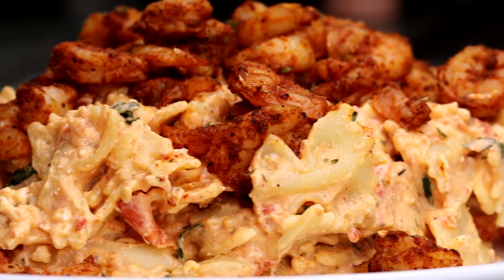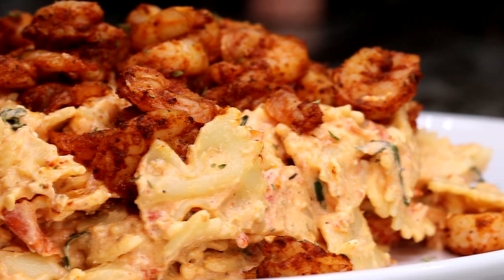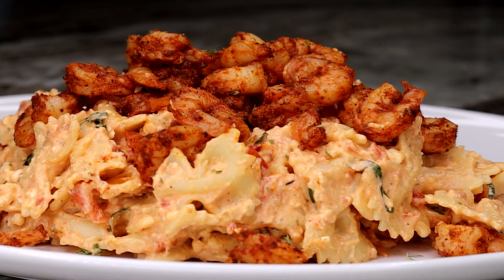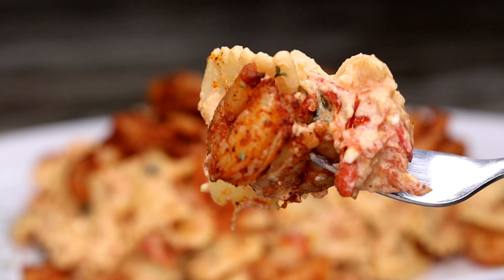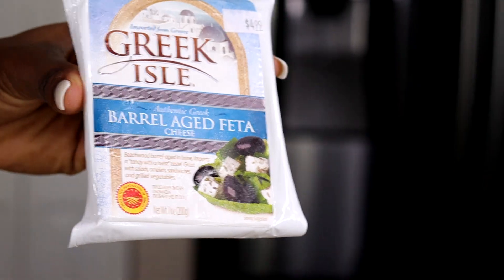Hi guys, welcome back to my channel! Today I'm going to be showing you how to make the viral TikTok feta pasta recipe with shrimp. This recipe is so easy and so delicious — if you'd like to see it, keep on watching. Don't forget to subscribe if you are new, and be sure to give me a thumbs up if you enjoy the recipe. Without further ado, let's drop right in.